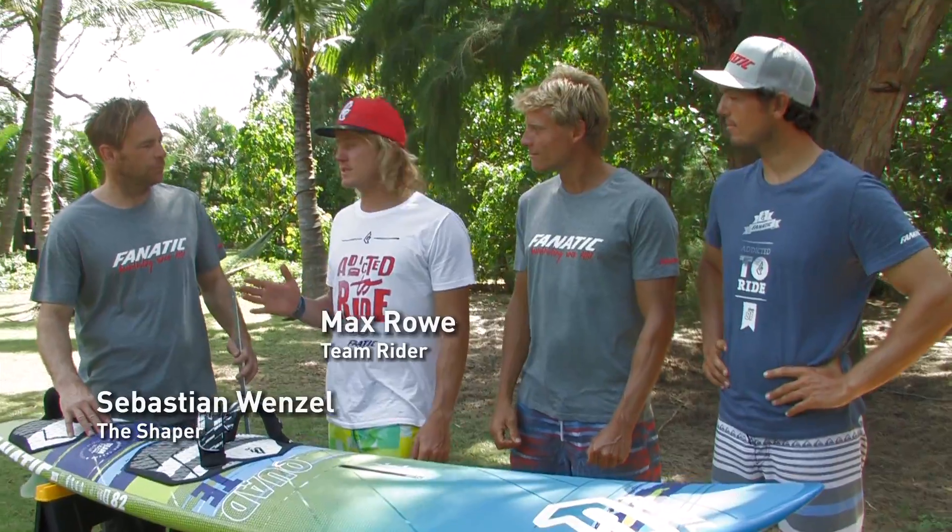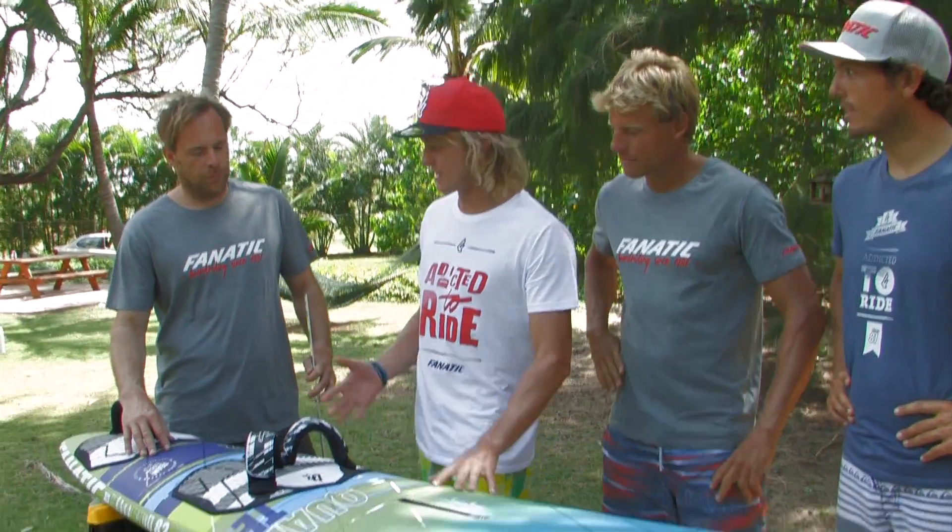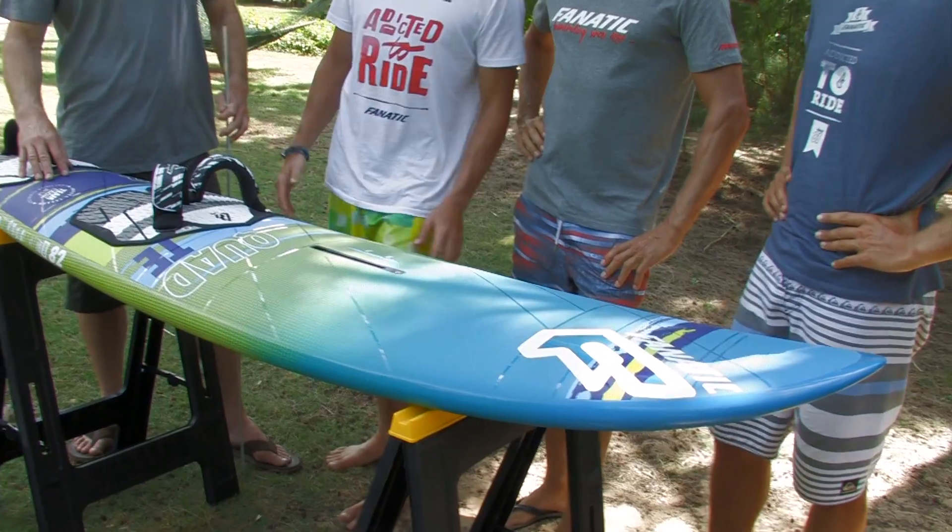So I'm here with Fanatic Shaper Sebastian Wenzel. We've also got our World Cup Wave Sailors, Klaas and Victor here as well. What we're going to do is we're going to have a little look at the quad. So Sebastian, tell me a little bit more about this shape.